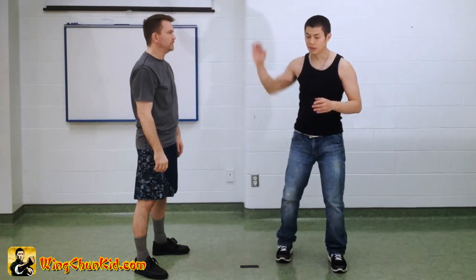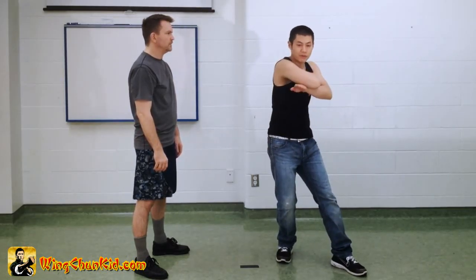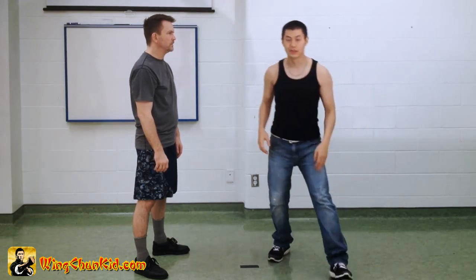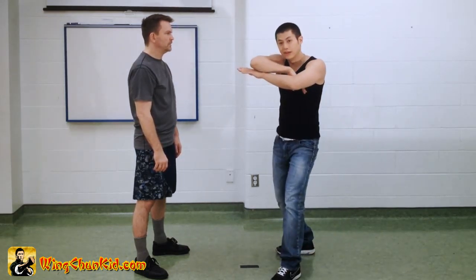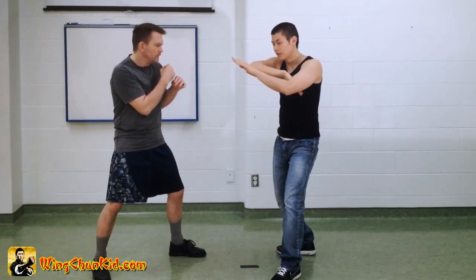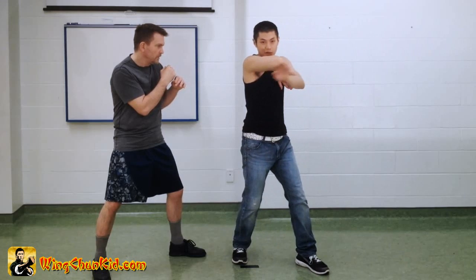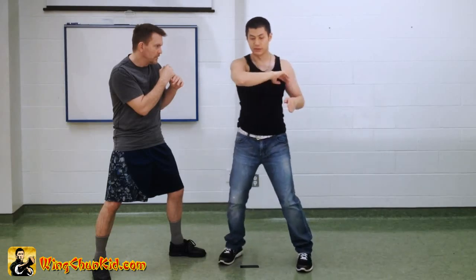Let's talk about the Guajang to the Biu-Zi movement. This is right before you do your Biu-Zi in the Biu-Zi form. What you use this for is to be a block. It's useful to have your hand anywhere here — you can put it up here, put it underneath, put it here. It depends on what angle you're in.